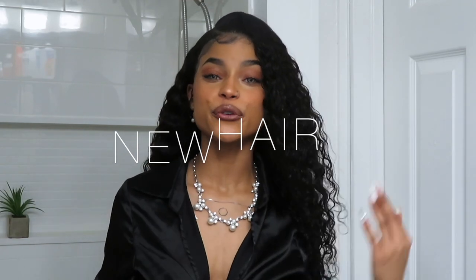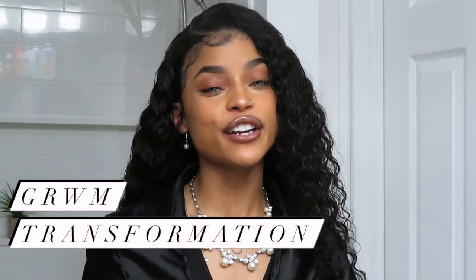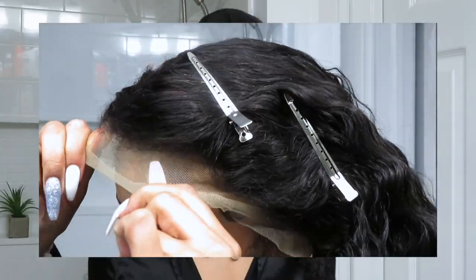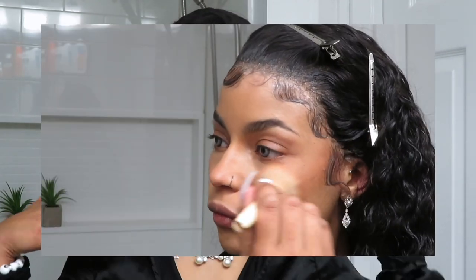Hey loves, what is up, welcome back to my channel. If you are new, welcome. Thank you so much for joining me today. As you guys can see, I have some new beautiful hair to share with you guys today. In today's video, I'm going to be doing a full get ready with me transformation, starting with installing this wig, trying out and picking out some contact lenses, and also getting this full makeup look today.